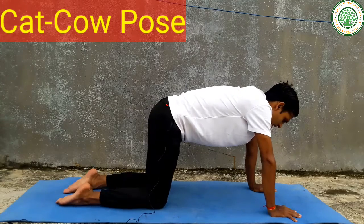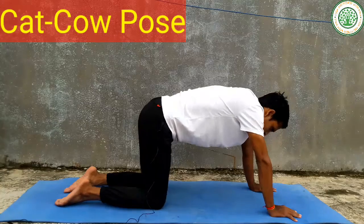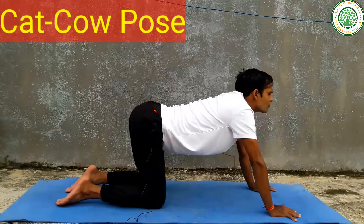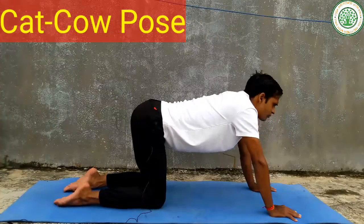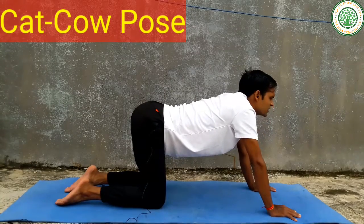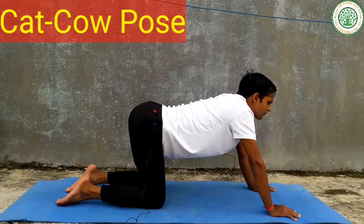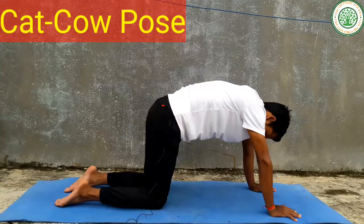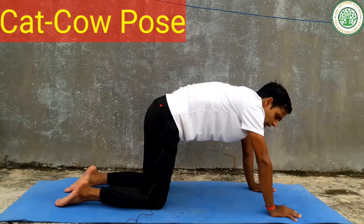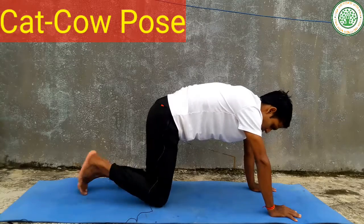That pose is Bitilasana Marjaryasana, or Cat-Cow pose. This is the cat position. This yoga posture is very good for our wrists, for our shoulders, and for our spinal health.